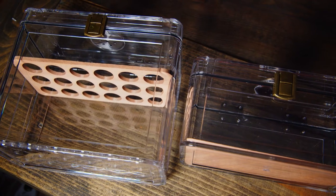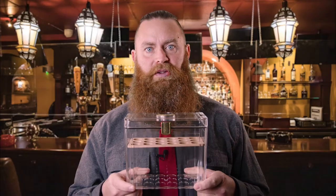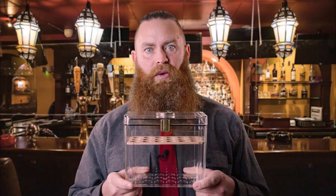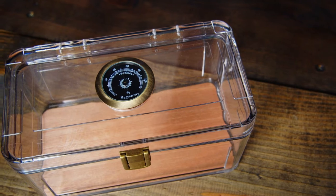This humidor comes in two sizes. I'm currently holding the large option, which can hold up to 18 cigars vertically or about 50 cigars stacked. The small version can hold up to 20 cigars.